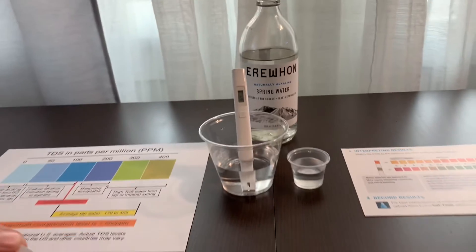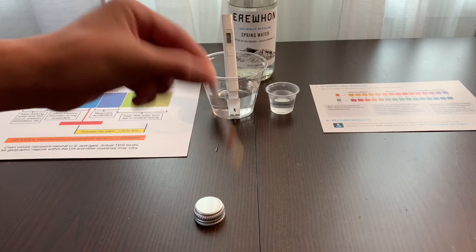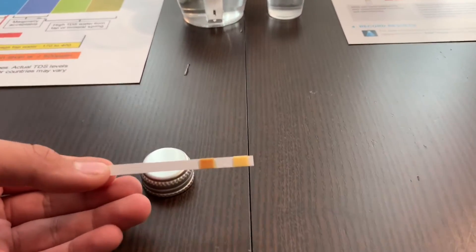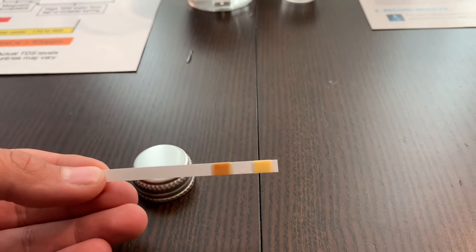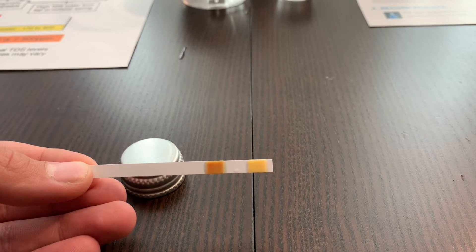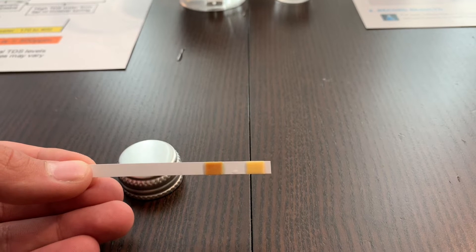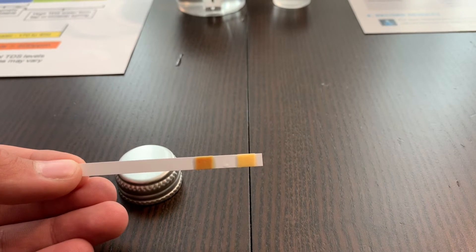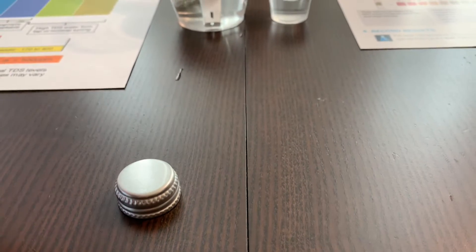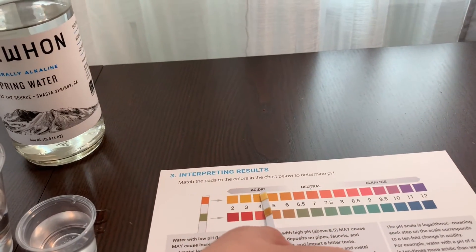Now, we need to remove it from the water and remove the excess water. Now we wait twenty seconds to interpret the results. Now, let's compare the strip to the result on the color chart.